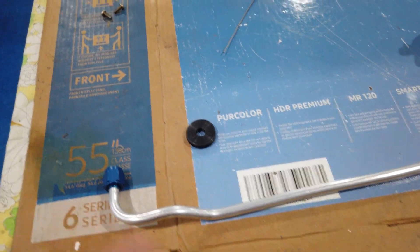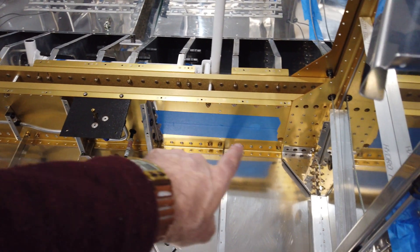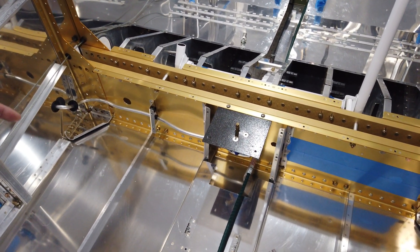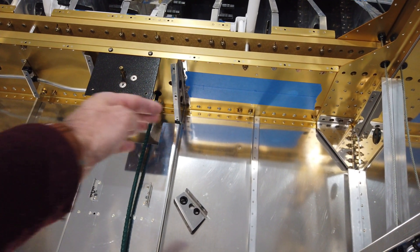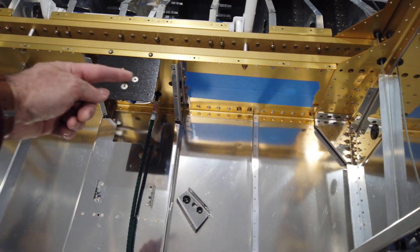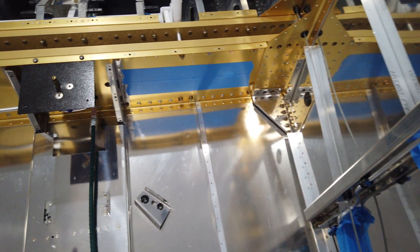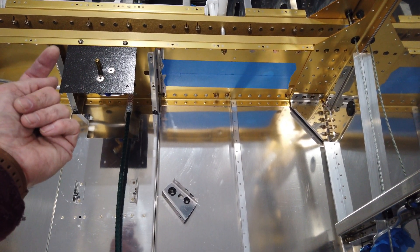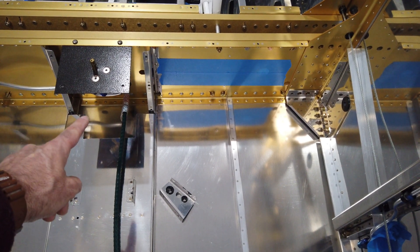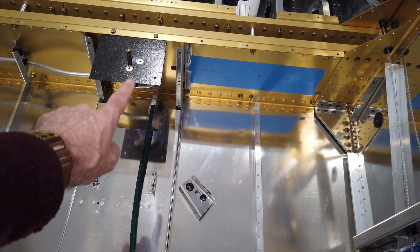I've got the tubing cut, flared, and the initial jog in it. This end attaches to the selector valve. I'm going to take the unbent end, come in from this side of the fuselage, fit it through this bracket, feed it through the hole in the side of the fuselage, and keep feeding it in until I can get the bent end mated to the valve fitting with the nut. I also want to make sure the line clears the line that's already in place.